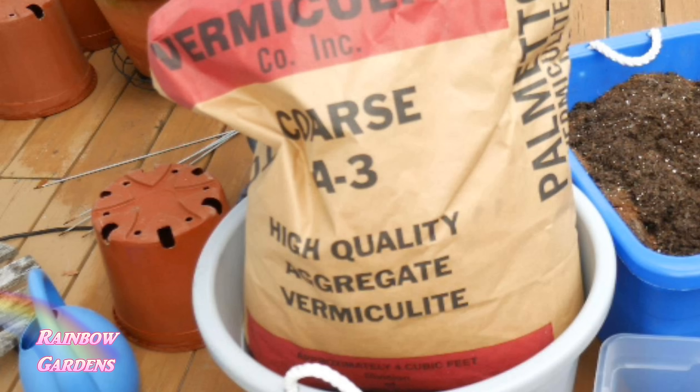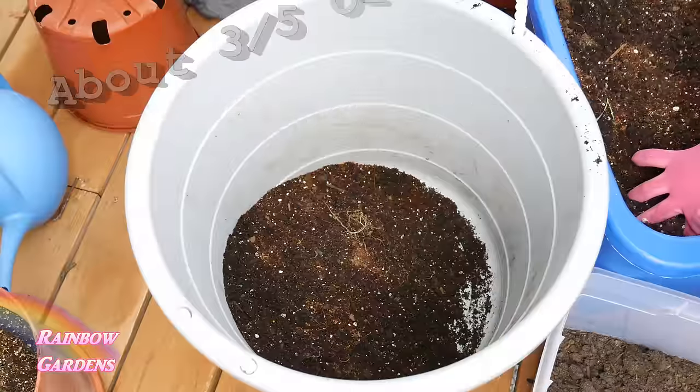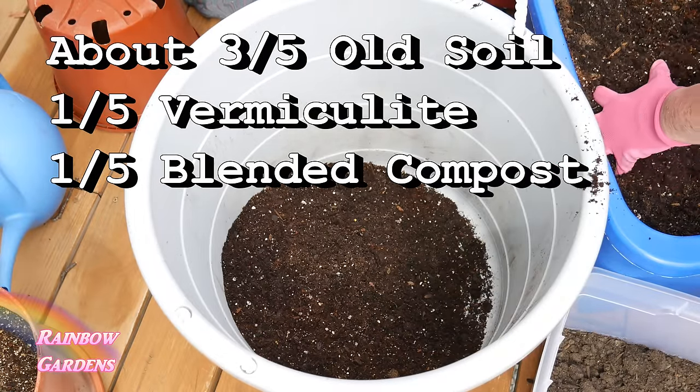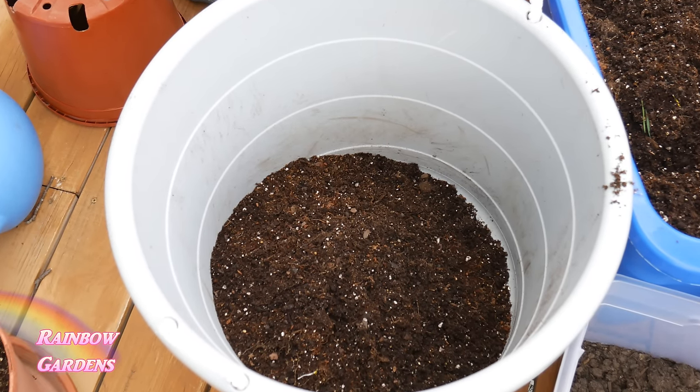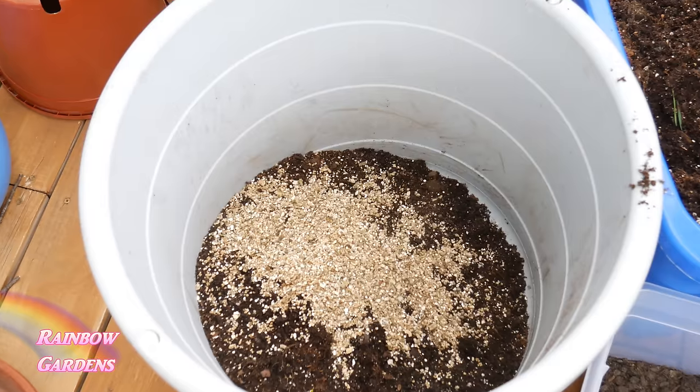I love to use vermiculite — it's used by a lot of professional growers. A viewer commented on my mel's mix video that they found vermiculite for $18 at a feed store, so instead of only recommending Amazon or a specialty nursery, you can get a big bag from feed stores too — so check there. One of these bags goes a long way; I'm using it in my square foot garden beds, my container gardens, my pepper container garden, and my seed starting mixes.